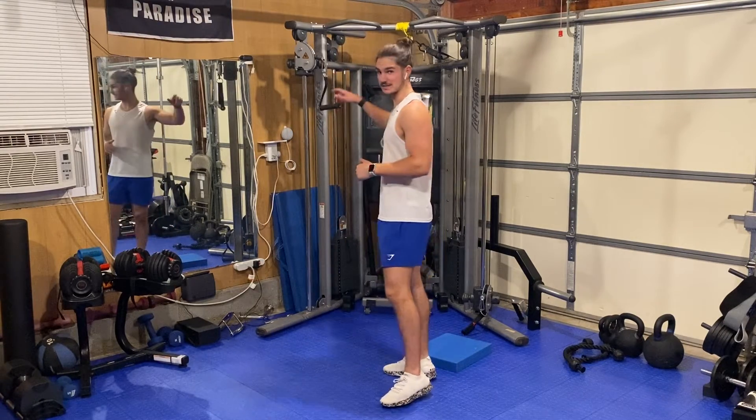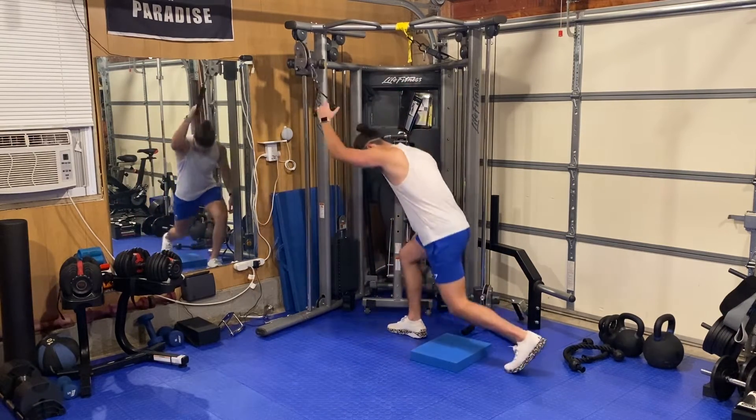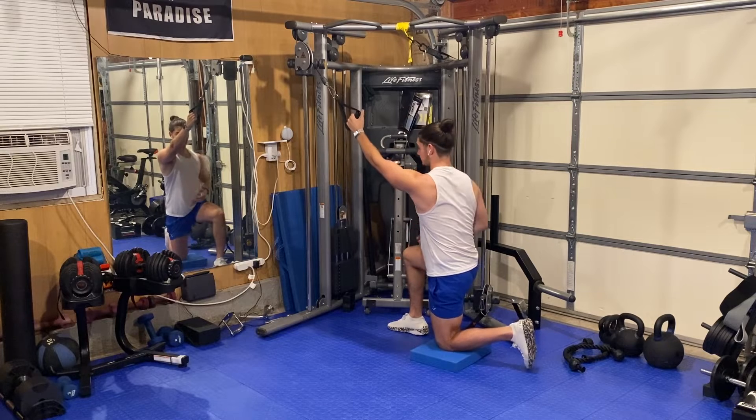All right, so the half kneeling single arm lat pulldown. I'm going to get set up with a handle at the top of the cable, and I'm going to get set up with a pad for my knee at the bottom. Getting set up in a half kneeling position, getting into this 90-90 that you're looking at, and then the down knee is going to be the arm that I'm pulling with.